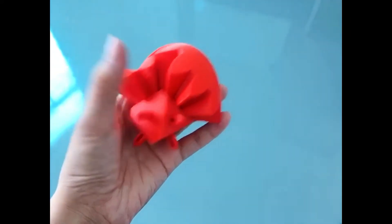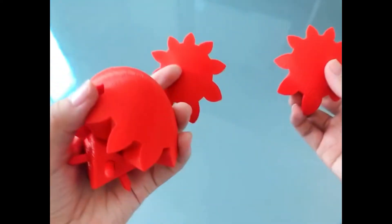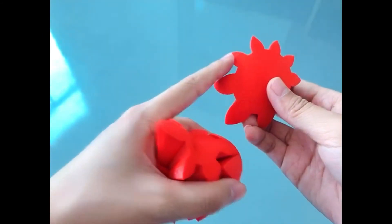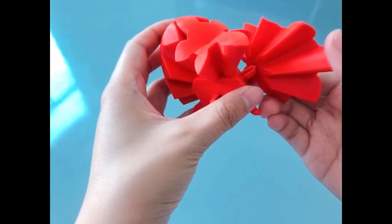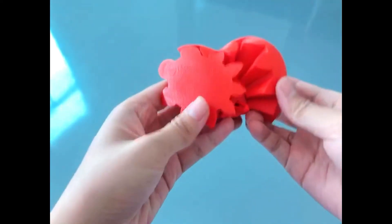Then, take product number 5 and number 6 — they look like they have the same shape but they are not the same. First, take product number 5; the angle of the upturn on product number 5 is on the left of the hole. Align it with product number 3 and insert into product number 2.